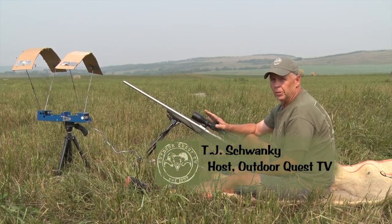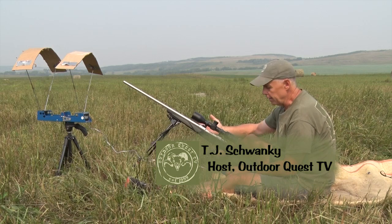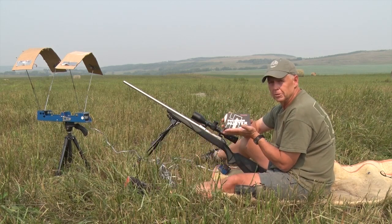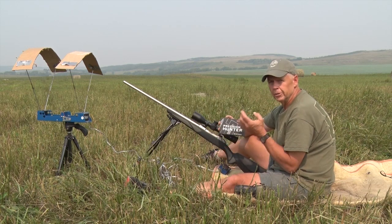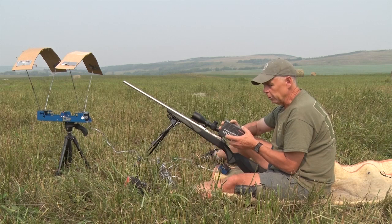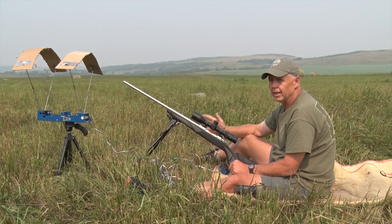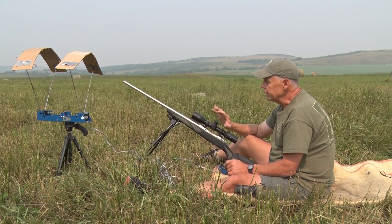We've got our Zeiss V6 scope mounted on top of our Fin Light, chambered in 300 Winchester Magnum. We found a load it really likes to shoot — Hornady Precision Hunter with the 200 grain ELD-X bullet — and we're well sub-MOA with this load. We're really happy with that. We have it zeroed at 100 yards, and now we're going to set it up for long range.